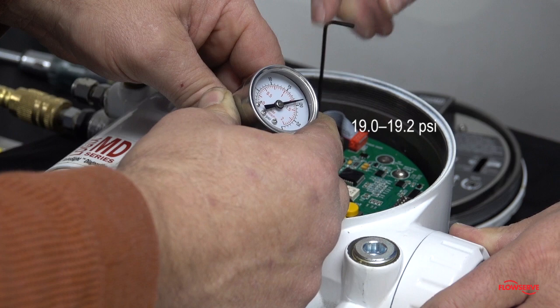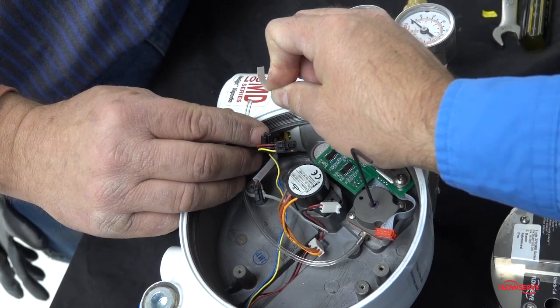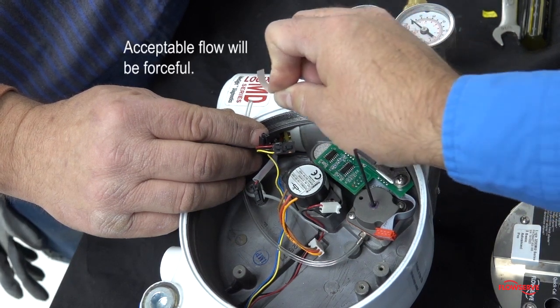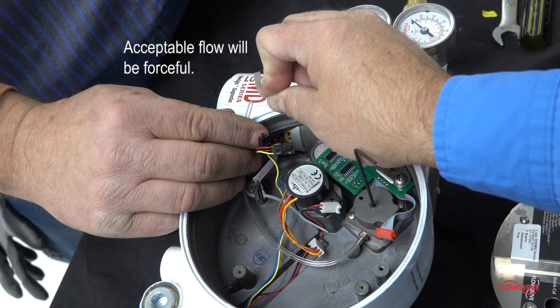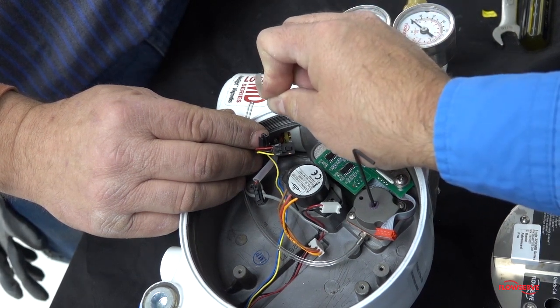After the regulator pressure has been verified to be within the acceptable range, it must be checked for acceptable flow. Remove the tubing from the gauge. Normal flow should be forceful and be able to significantly move a thin object, such as the factory calibrated sticker.